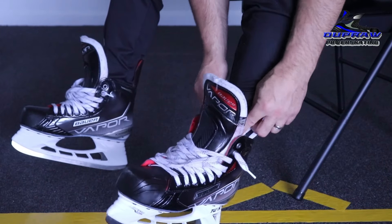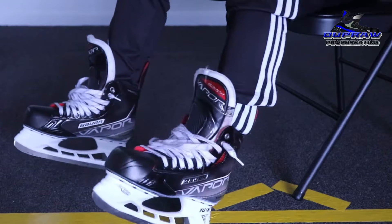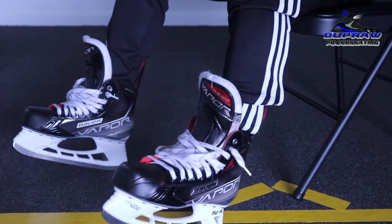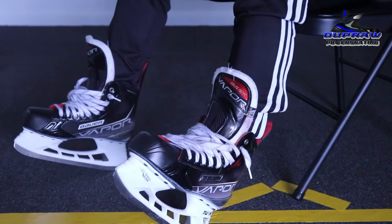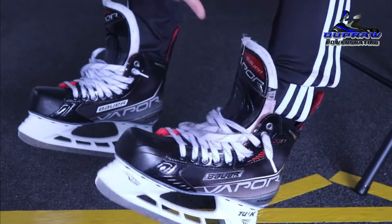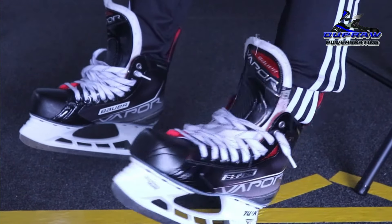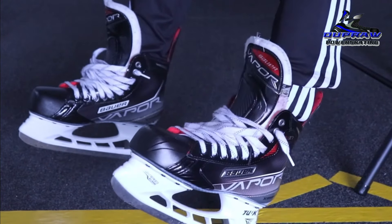The first thing you want to do — if you see a lot of players do this before they tie their skate — it's really important that your heel gets all the way to the back of the boot, and you get that heel lock so you're not moving around back there.